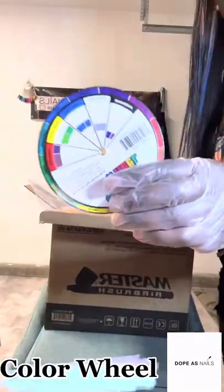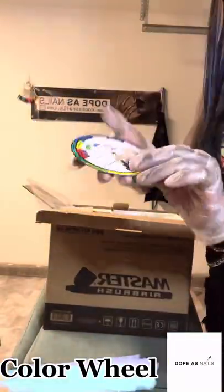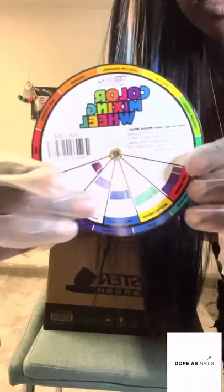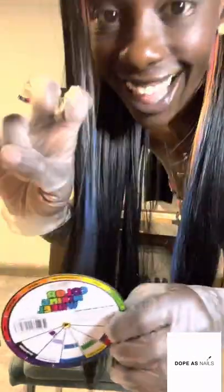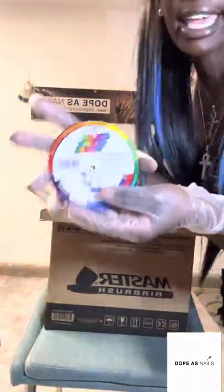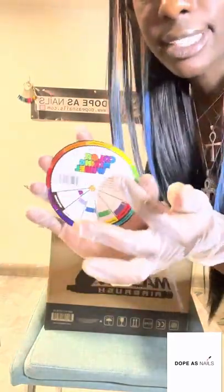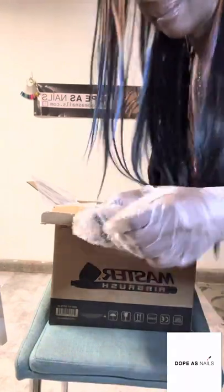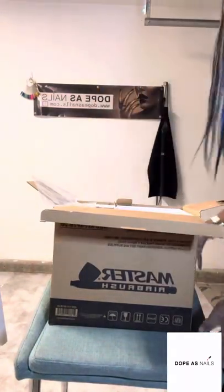It comes with a color guide — or a color chart, color wheel. If you're an artist, you'll already know how to use this. I'm not a real artist — just kidding, I am — but I don't really know how to use this because I'm self-taught.